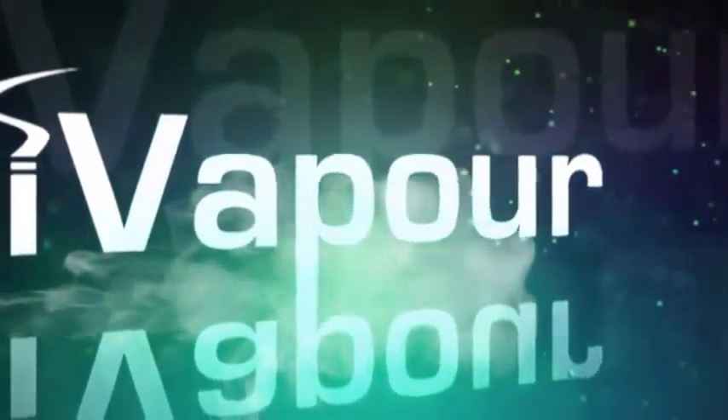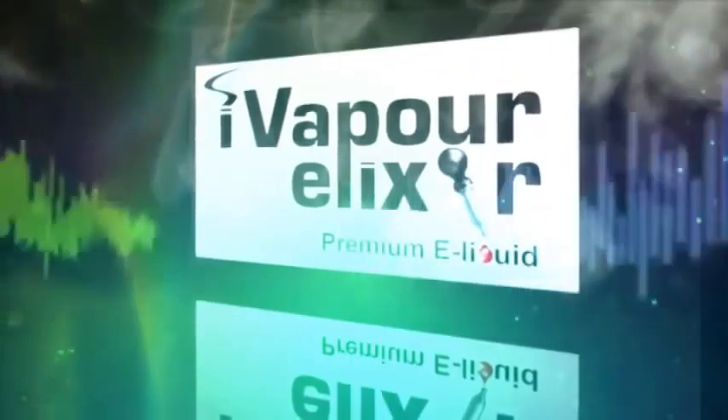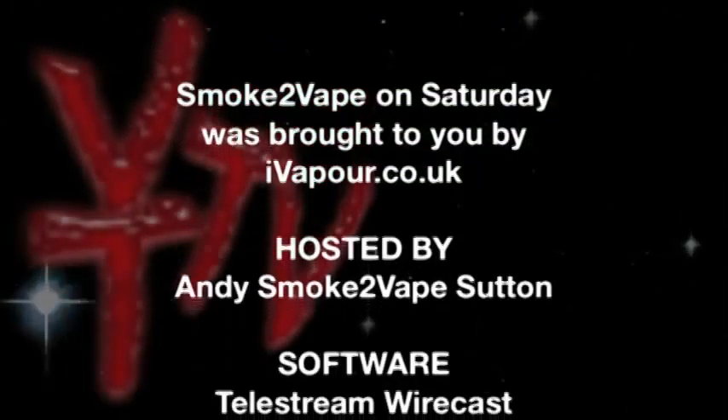Coming up tomorrow on Vapor Trails TV at nine o'clock we've got Dave's Tackle Box and all the rest of the shows. He's going to be spending a day with a cigalike, so make sure you check that out. On the credits we've got all the rest of what's coming up in the week. Thank you very much for watching — I hope you've enjoyed the show. Thanks to everybody behind the scenes for making this possible, and I'll see you again next week.